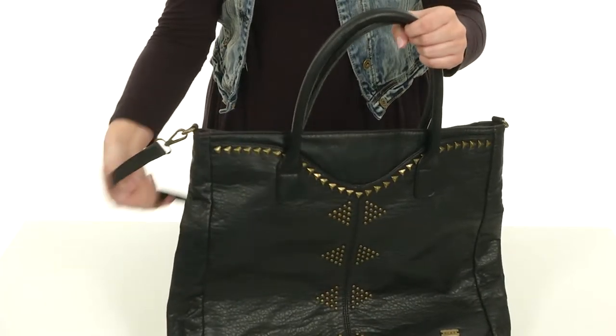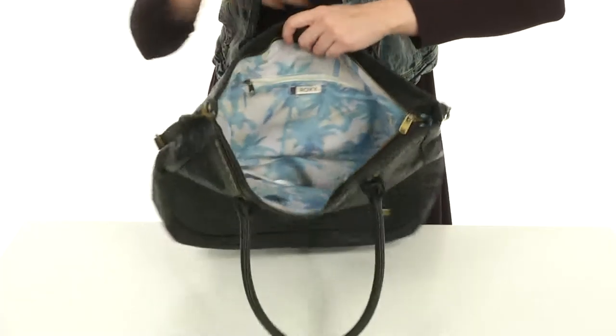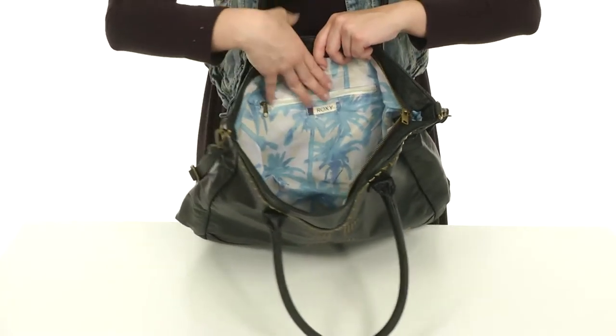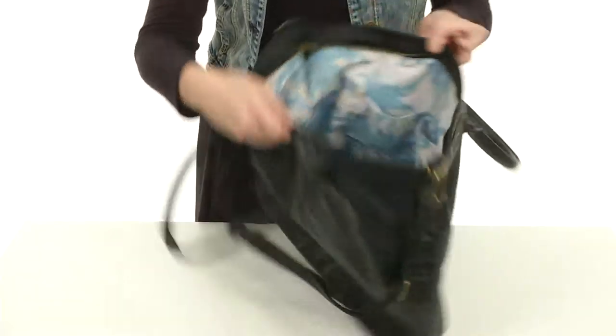It also provides you with a detachable and adjustable crossbody strap. It's got a zipper top closure. When you open it up, it's got tons of fun tropical print for the lining. You've got a back wall zipper on one side with two interior slip pockets.